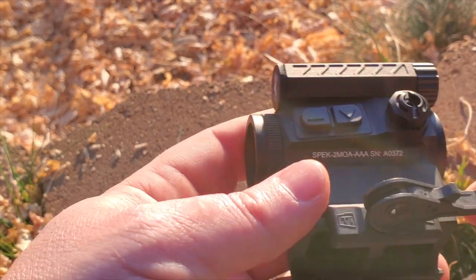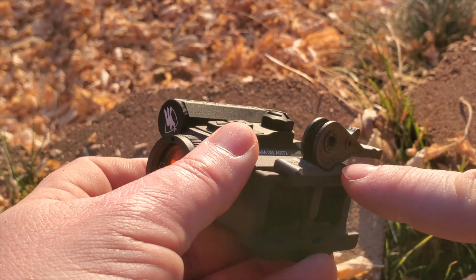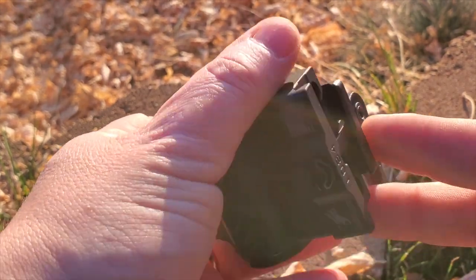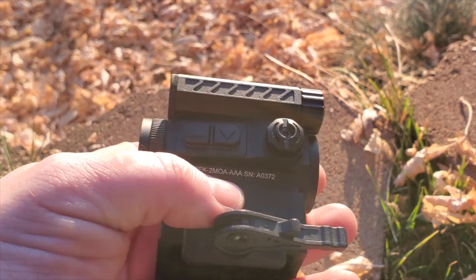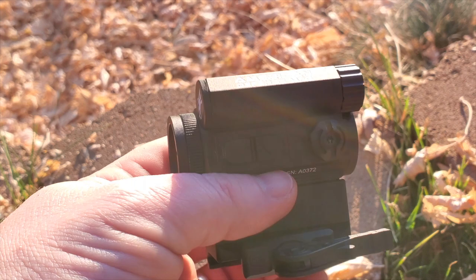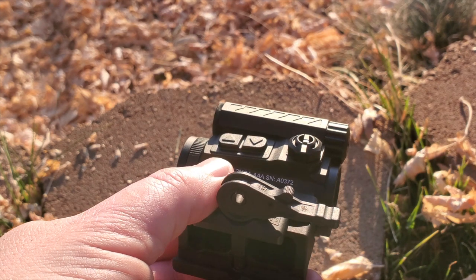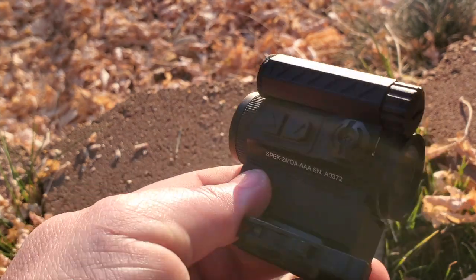The mount is an American Defense mount. This lever here is actually titanium, making it lighter and very strong — it clicks into place. Your typical ADM mount with a titanium lever, super nice. You'll have zero issues with this mount. With it you get absolute co-witness, which is really nice. You can also get other mounts if you want, like one-third co-witness.